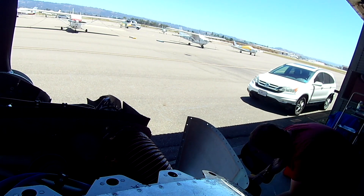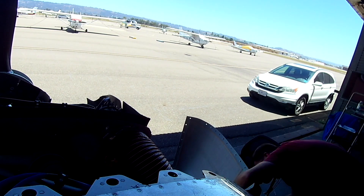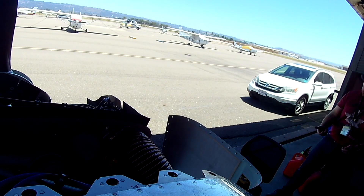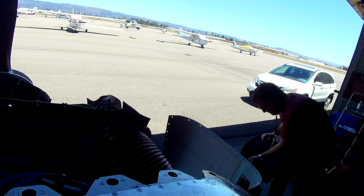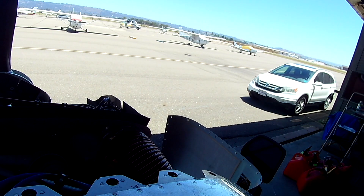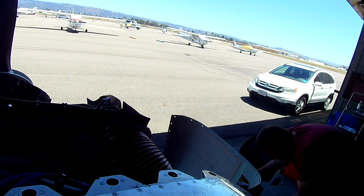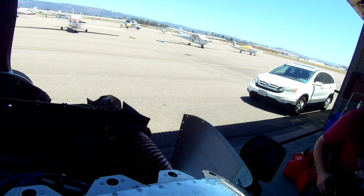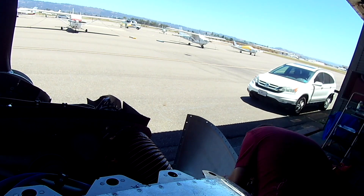It's Friday, Oshkosh — hope everyone still there is having a blast. I'm jealous; I just wanted to see the RV-15. In the next video we're just going to keep rolling — it's the weight and balance, the initial weight and balance. All right, thank you for joining me everyone, see you soon.